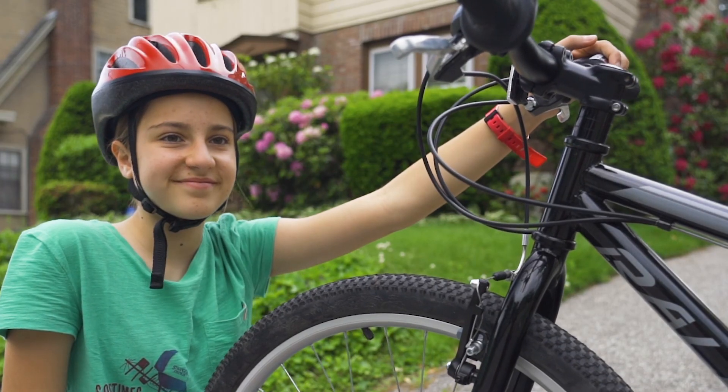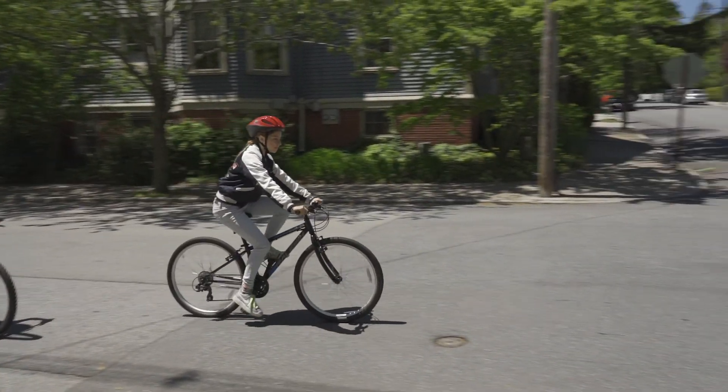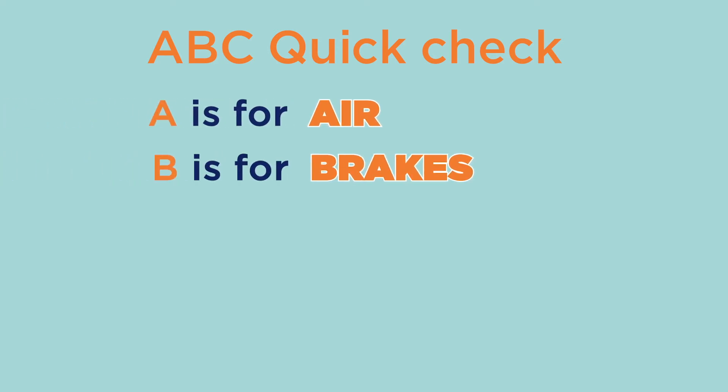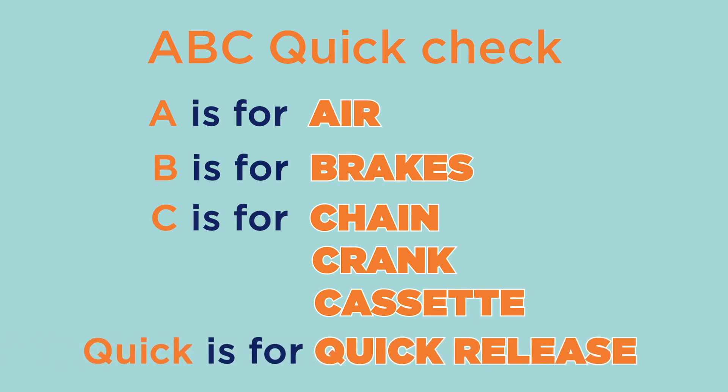Once you've completed your ABC QuickCheck, your bike is ready to go. The ABC QuickCheck is a simple way to make sure your bike is safe and ready to ride. So before you head out on your next bike ride, remember to do your ABC QuickCheck: A is for air, B is for brakes, C is for chain, crank, and cassette, and Quick is for quick release. Have a great ride.